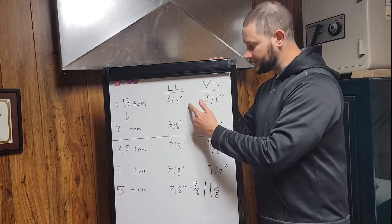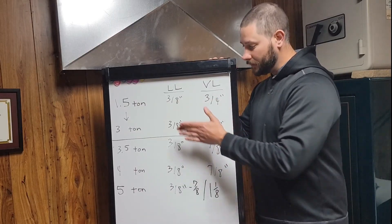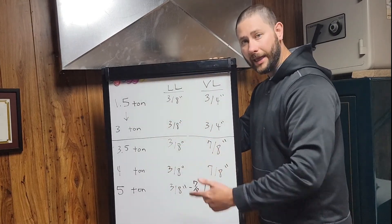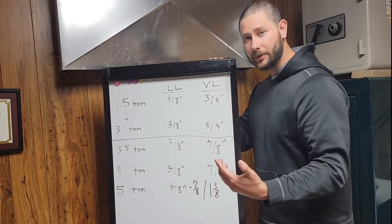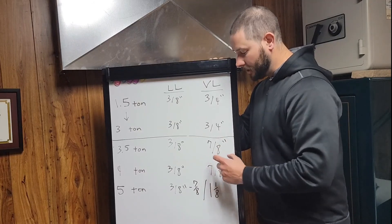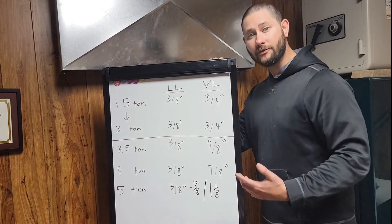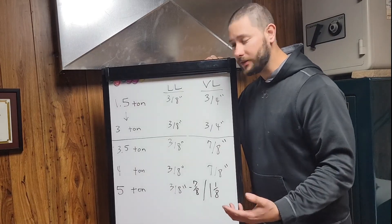Liquid line is 3/8", vapor line or suction line is 3/4". When you move from 3-ton to 3.5, 4, and 5-ton, you're going to have 3/8" for your liquid line. For your vapor line you're going to have 7/8" — and for the 5-ton unit you may have to upsize from 7/8" to inch-and-an-eighth.